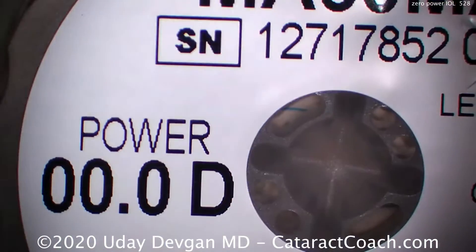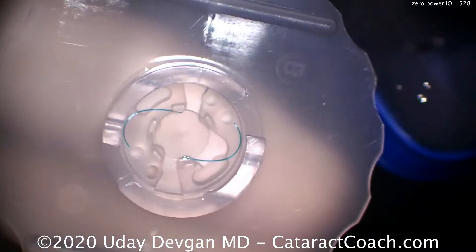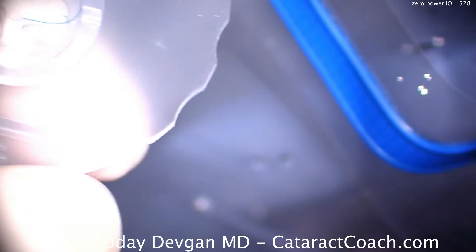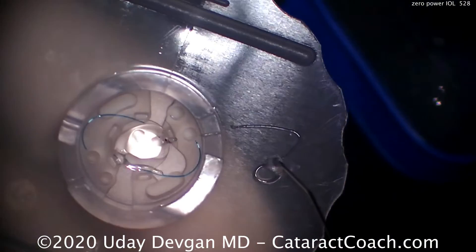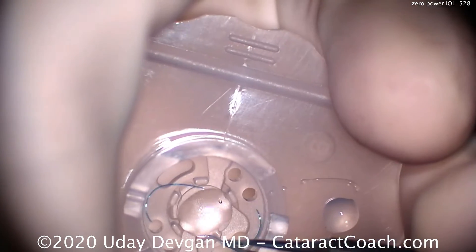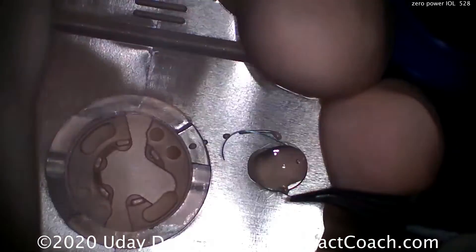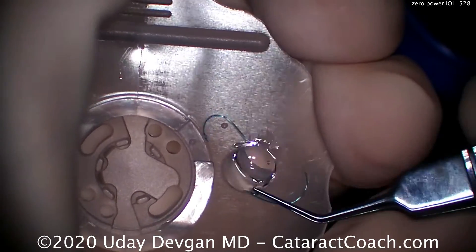And now it's time to load up the lens. There's the lens — zero power. So even though it has no optical power, it's important to implant an IOL. The reason is it acts as a barrier between the anterior segment of the eye and the vitreous cavity in the posterior segment. Here we put a little bit of viscoelastic on top of the IOL, pick it up with our forceps, and grab that haptic very gently. Now we have both sides of the IOL coated in viscoelastic, which is going to be very helpful for lubrication.